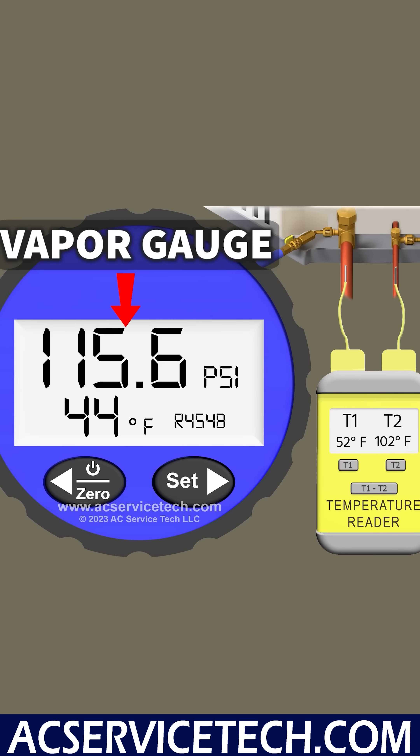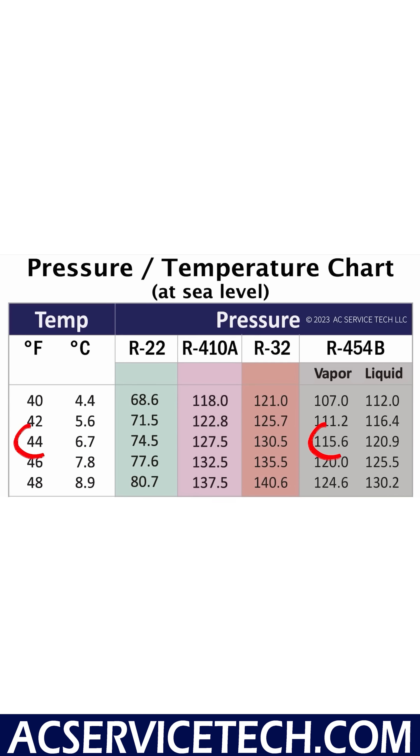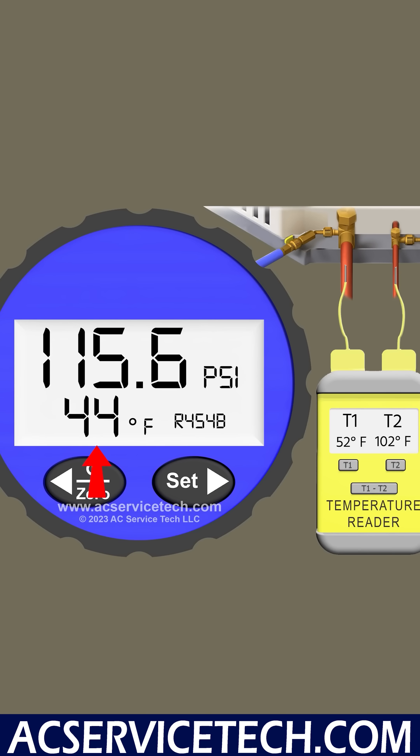Now let's look at our vapor line. We have 115.6 psi on the large vapor line. We convert that to a saturated temperature of 44 degrees in the middle of the indoor coil. We also have a vapor line temperature of 52 degrees.